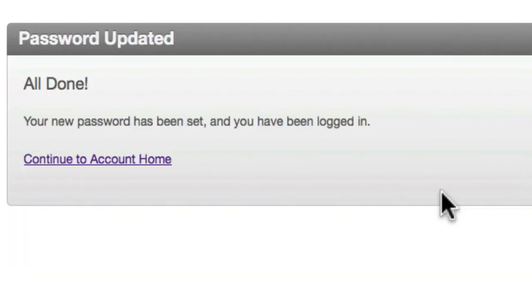Please note, this process involving your registration key is only required for your initial account sign up, after which you can simply login using your email address and new password.